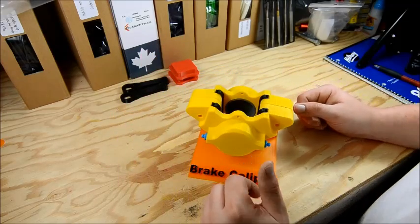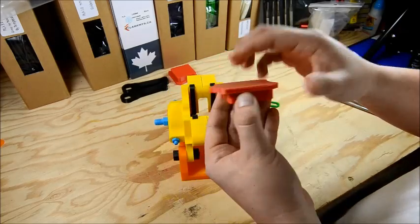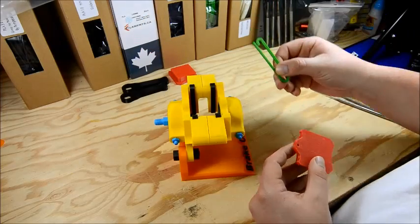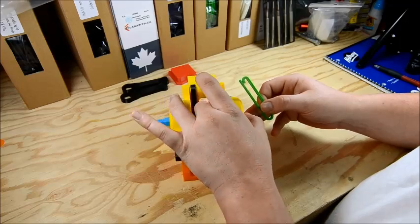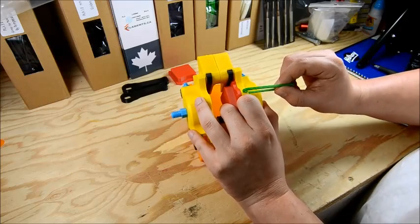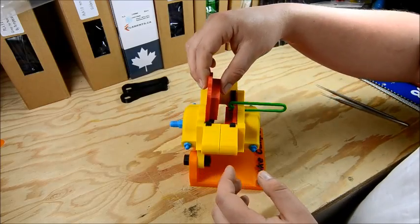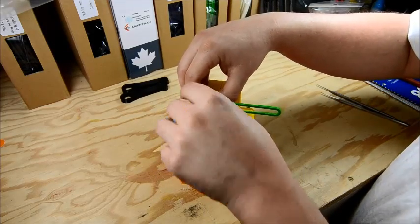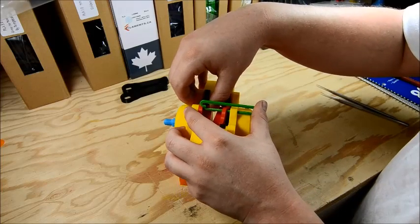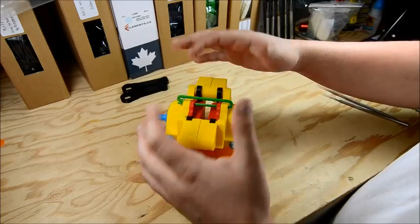Alright, so there's the two caliper halves back together and back on the stand. We'll fit the pads. Take the first pad — the flat backside needs to go towards the piston on each half of the caliper — and take your pad retainer. Slide the pad in with one finger and then get the clip going, get it through one half, then take the other half. Slide it in with one hand, one finger, slide the clip over, get it to align, right through — and the clip sits over the other side. Perfect, and you're done.